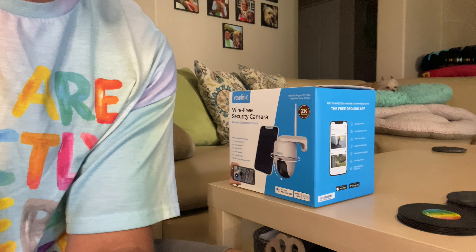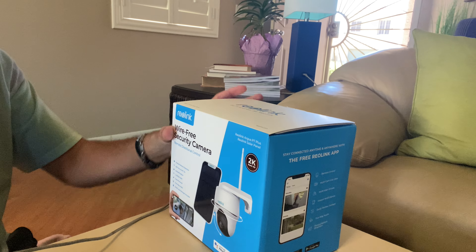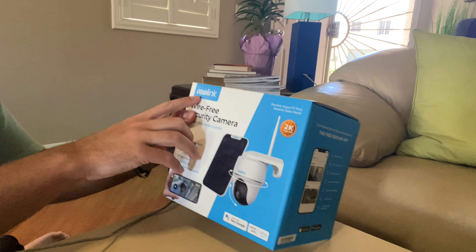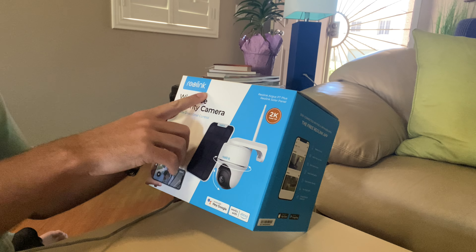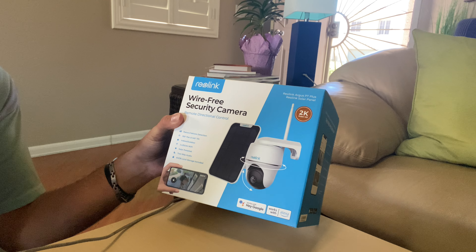Hey there, I'm Luke the Cooking Camper along with Xena the Glamper Camper, and today we are going to be unboxing and hopefully installing this little security camera we just got at Sam's Club. It has no wires — it is all solar-powered. It is the Reolink wire-free security camera, so let's get this thing unboxed.